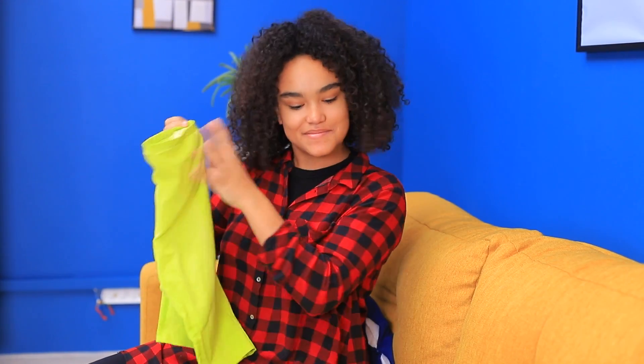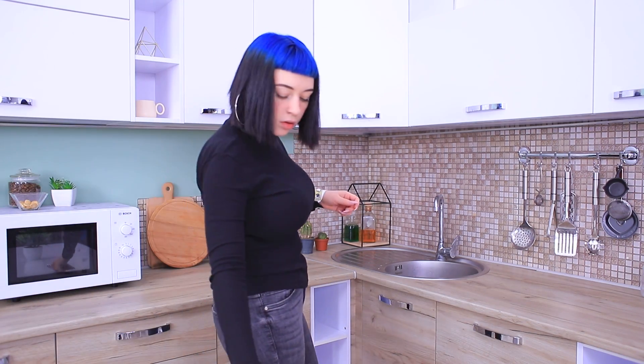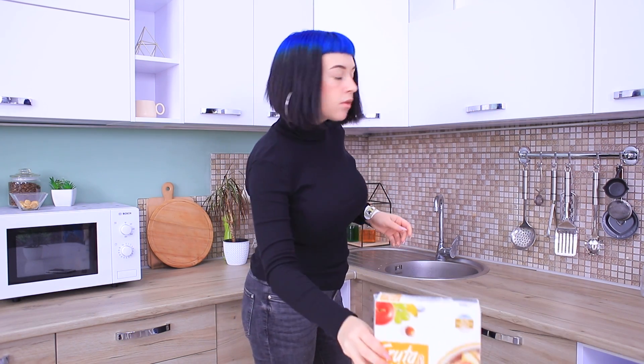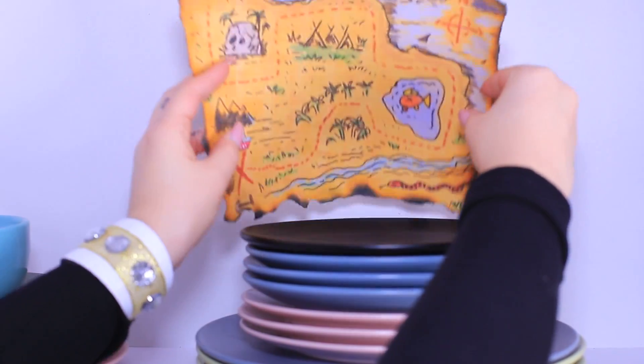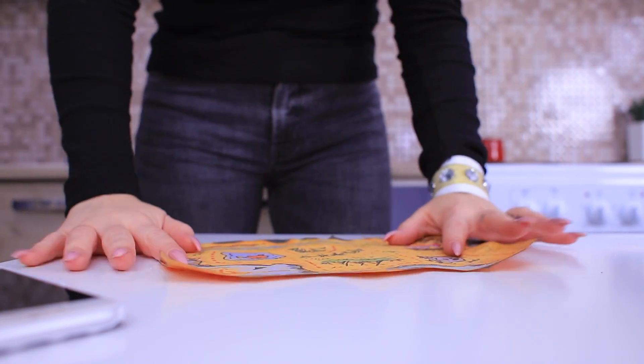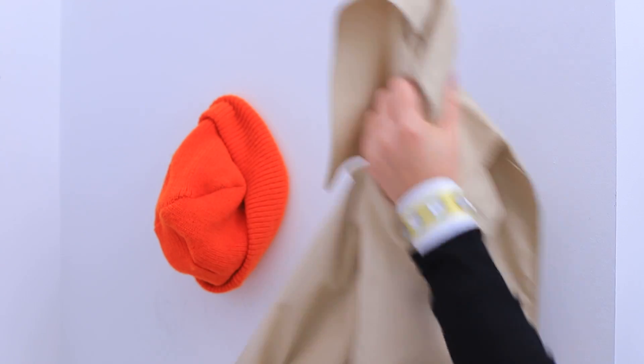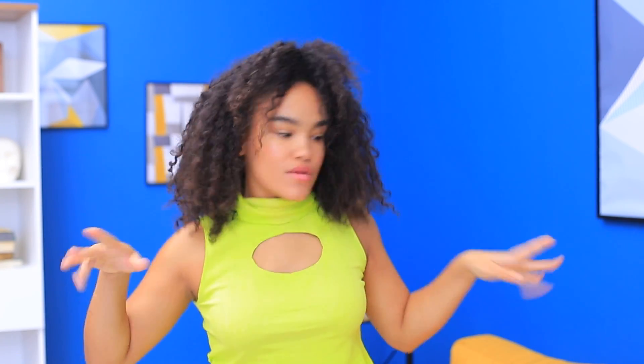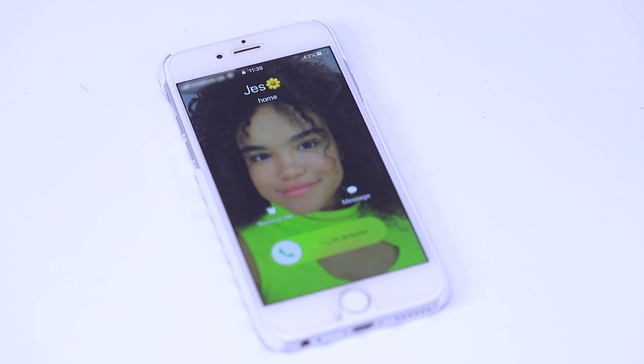Whoa! What a bright outfit! Let's try it on! And meanwhile, Jackie finds a treasure map at breakfast! Here's where all her LOL dolls are hidden! She was in such a hurry to find the treasure that she left her phone at home! This color looks great on me! I want to show it off to my friend! But she won't pick up her phone! No wonder Jessica can't get in touch with her!